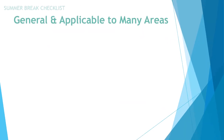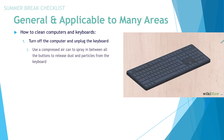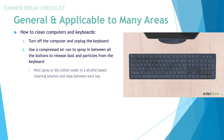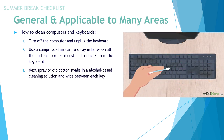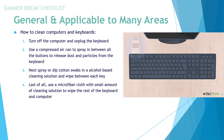Continuing on with the summer break checklist — general tasks applicable to many areas in your buildings. We're going to touch on how to clean computers and keyboards. Turn off the computer and unplug the keyboard. Use a compressed air can between all the buttons to release dust and particles from the keyboard. Then spray or dip cotton swabs in a special cleaning solution and wipe between each key — usually an alcohol-based solution that flash dries quickly so it doesn't ruin any electronics. Use a microfiber cloth to wipe the rest of the keyboard and computer.